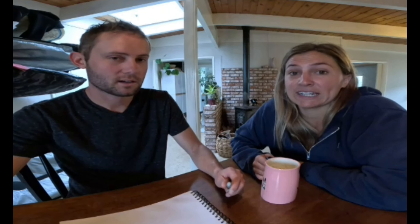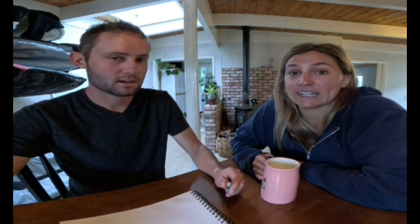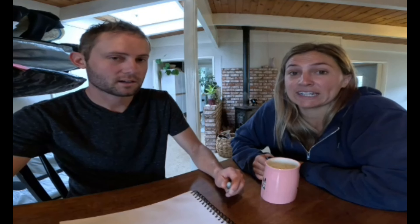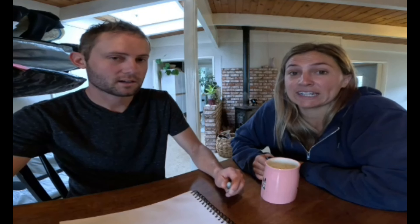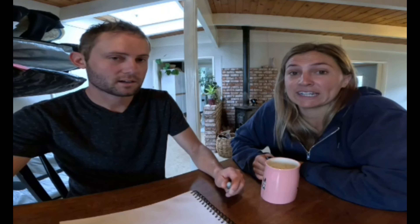I'm trying to empty this hose of the old seawater. This was the raw water for the cooling system — the raw water inlet for the forward air conditioning.